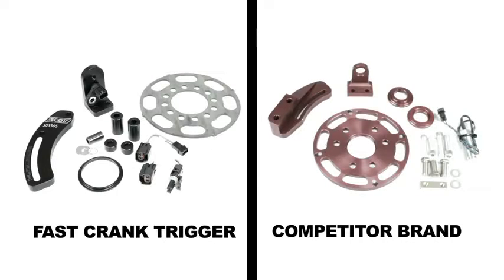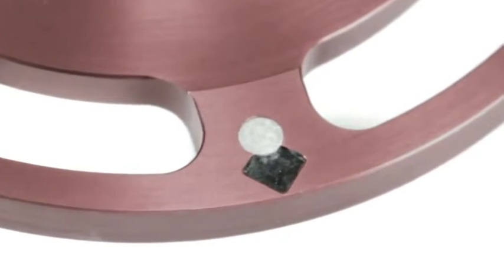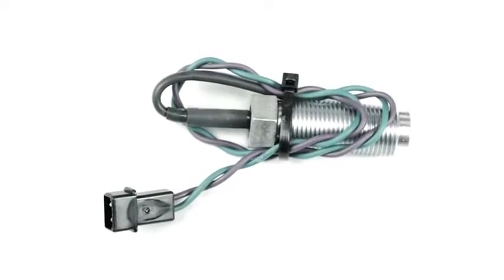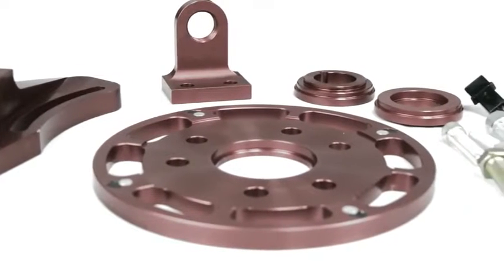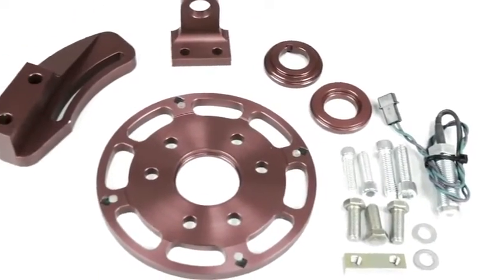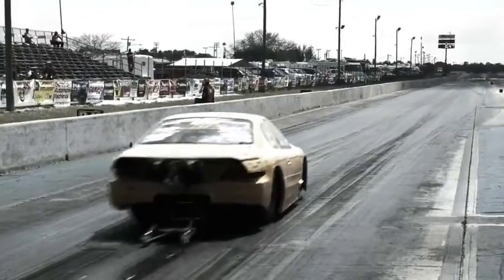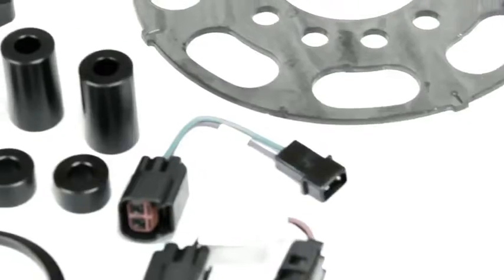Other crank trigger ignition sensors utilize the flying magnet principle. A flying magnet design has magnets embedded in the crank trigger wheel rotating at thousands of revolutions per minute, passing by a detector to determine crank position. Unfortunately, this design is susceptible to the magnets becoming loose as they age, or in some cases completely separating from the wheel. As you might guess, this can be disastrous for your engine's timing and possibly anyone standing near the vehicle.